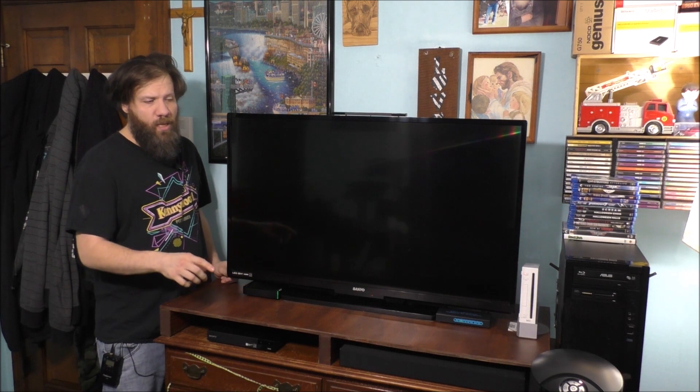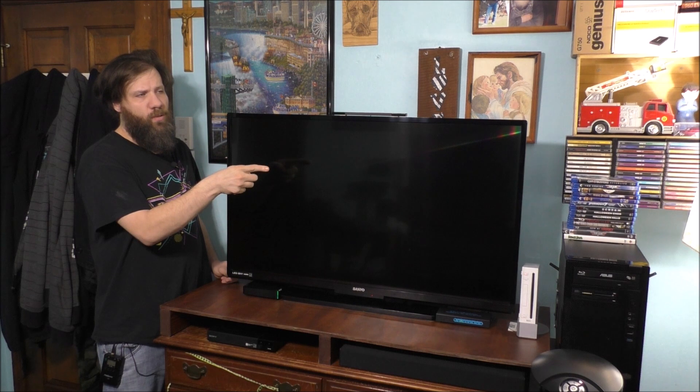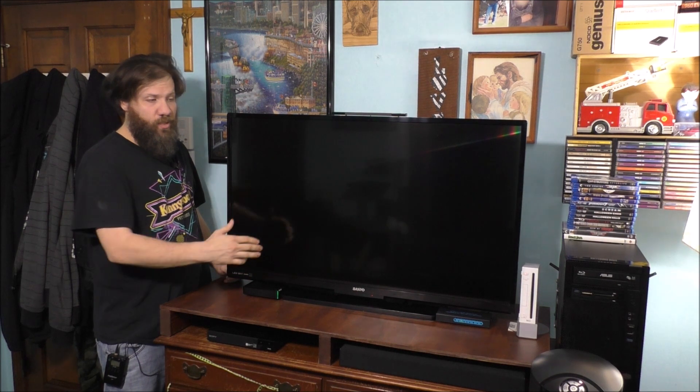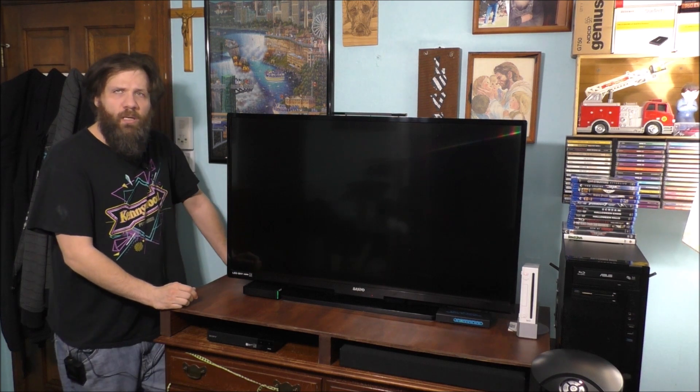Like my camera box, my Blu-ray player, the Nintendo Wii, and also the computer over there. I want to eliminate the HDMI switch so I don't have so much extra little devices on top of my wooden platform I made for the TV itself.